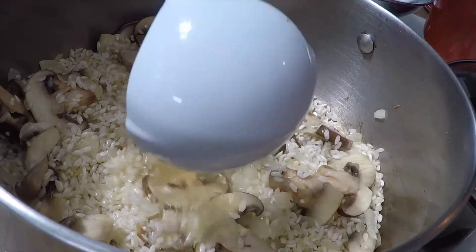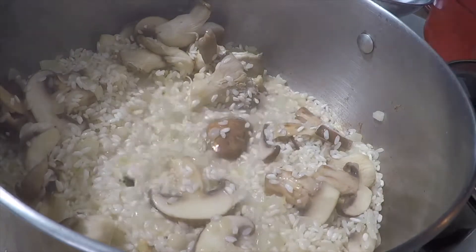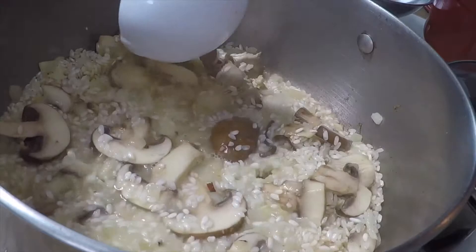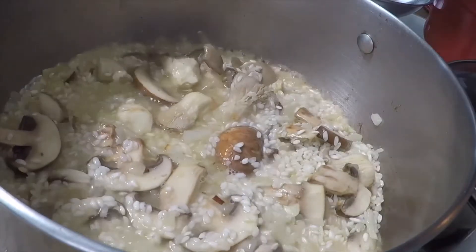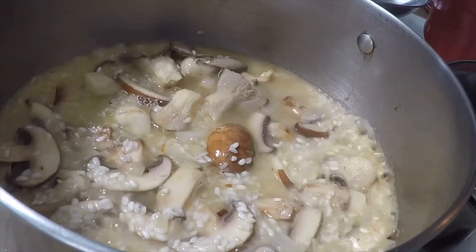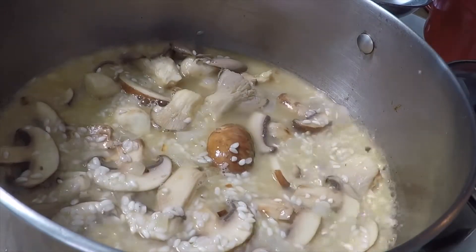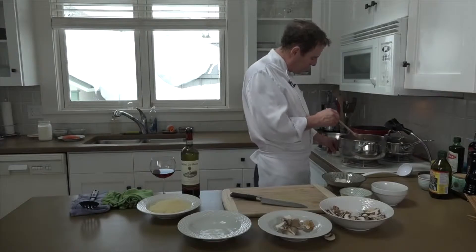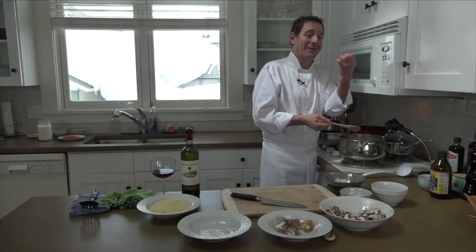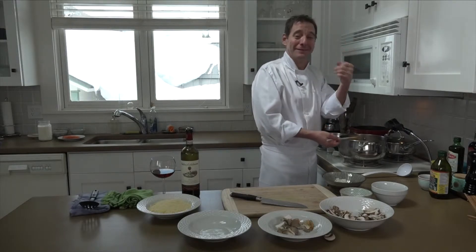Alright, I'm at a point where I think I can add my stock. I'm just going to add it to where it's just above the top of the risotto, and then I'm going to constantly add it and stir as I go. The more I stir it, the more creamy it will get. What we're going for here is we want it just talking to you — which just means a bubble every few seconds.